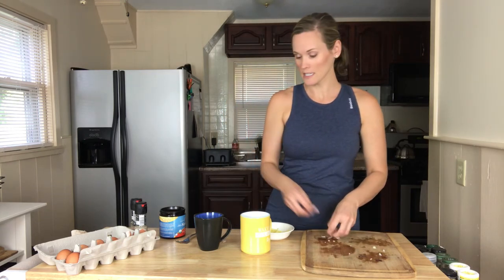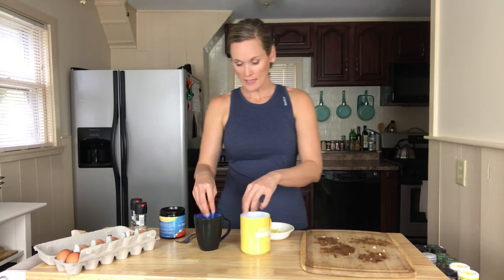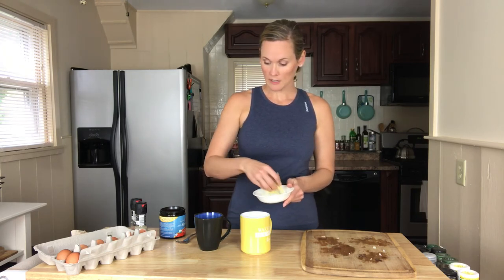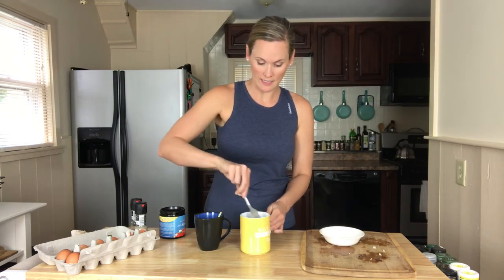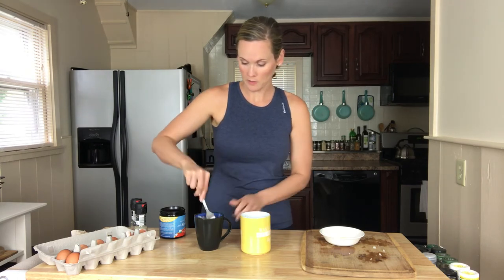We've got all our yummy tasty ingredients mixed in and ready to go. The last thing is cheese — it's an omelet! Now if you're dairy free, you can of course skip the cheese — no problem there. I'm going to go ahead and throw some cheese in there and then mix everything up together in the cup.